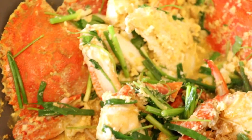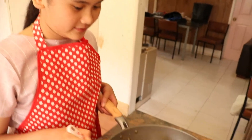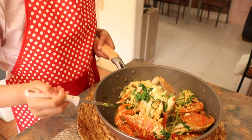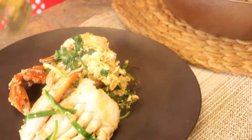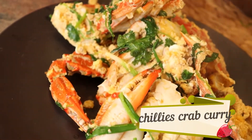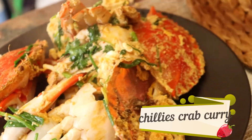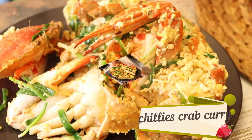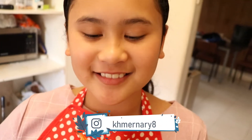You can use a dust press too. Then we are going to add some salt. Hey guys, it's all done! Don't forget to try and make it, and don't forget to like and subscribe.